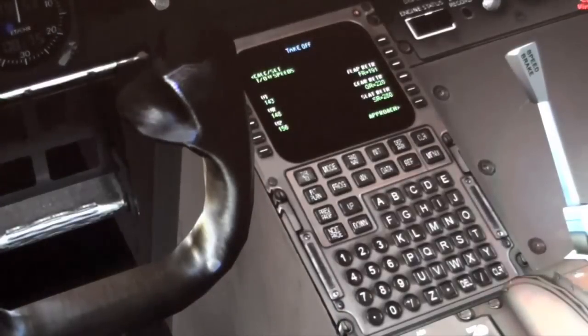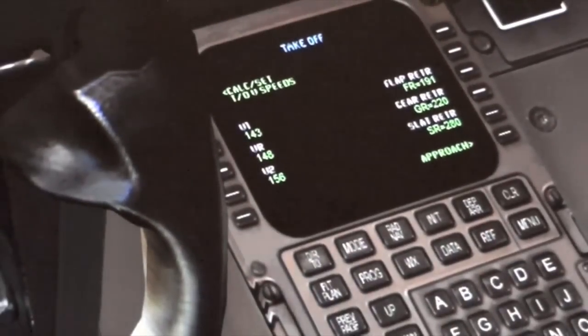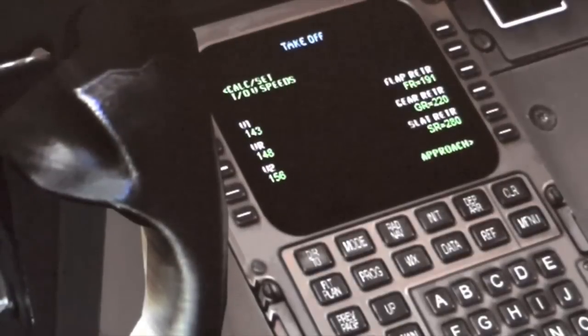With our FMS light, the V-speeds have already been calculated for us: V1, VR, and V2 are 143, 148, and 156 — a fine set of numbers to work with today. The gross weight of the airplane is roughly 320,000 pounds.